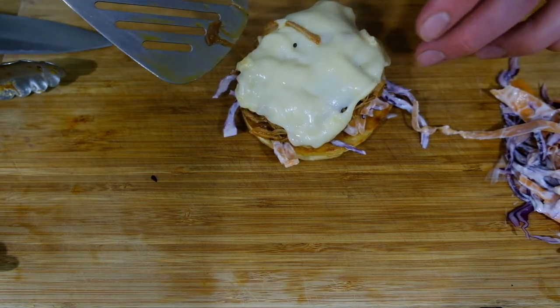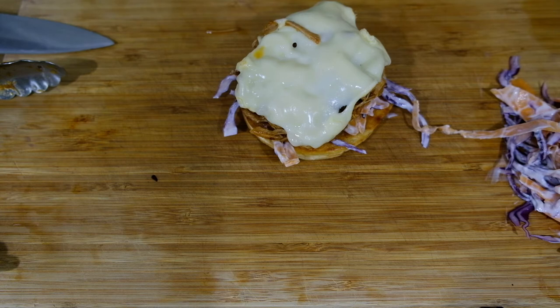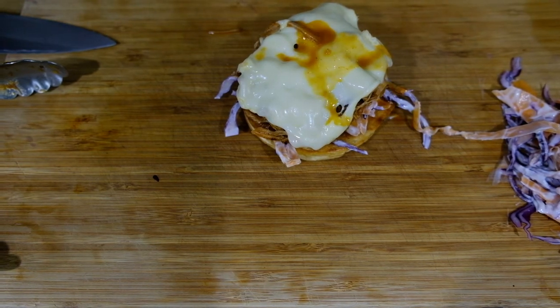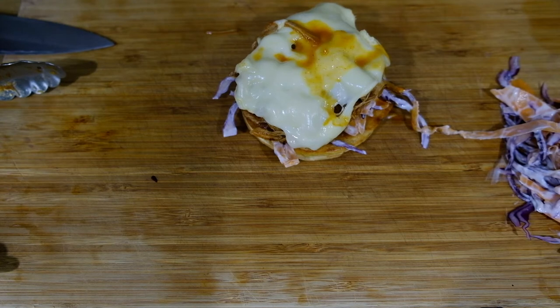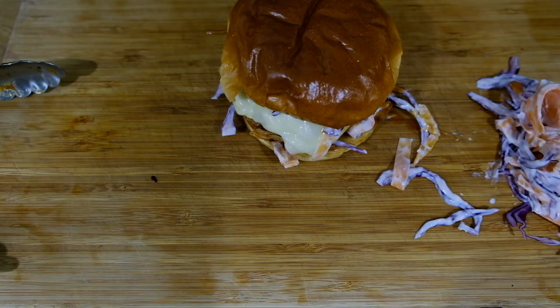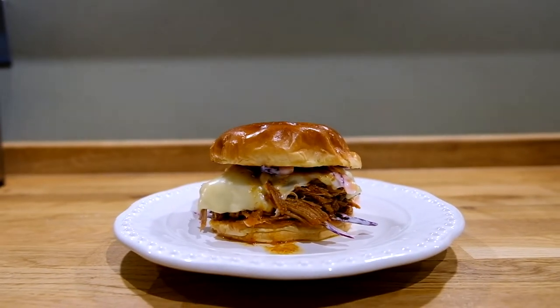Now start assembling your roll. Get the juices in as well — of course, you've got to have some more juice. And there you go: pulled pork sandwich with a Scottish twist.